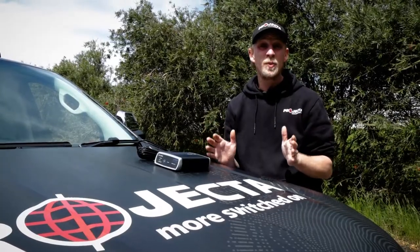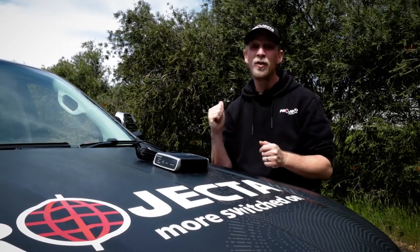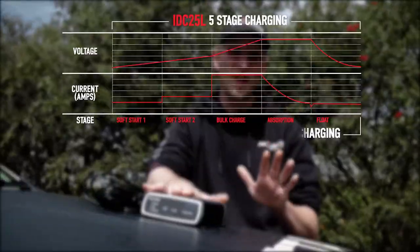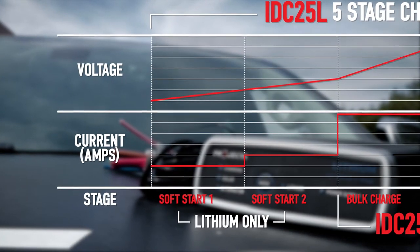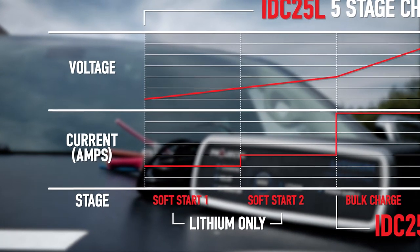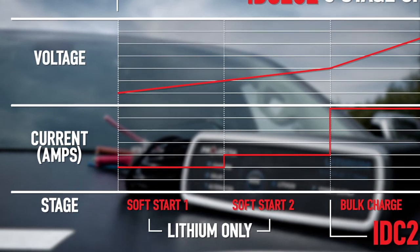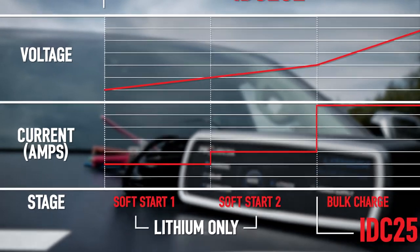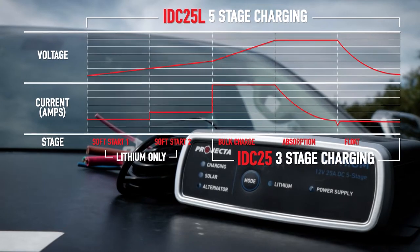Another feature it shares with the other members of the IDC family is multi-stage charging. The others are a three-stage charger, but because of the different requirements of lithium batteries, this is a five-stage charger. These two extra stages, called soft start, gradually increase charge current. If you've got an extremely flat lithium battery — say less than 10 volts — then soft start charging is essential. This is also a timed process as this is the most dangerous stage for the battery.